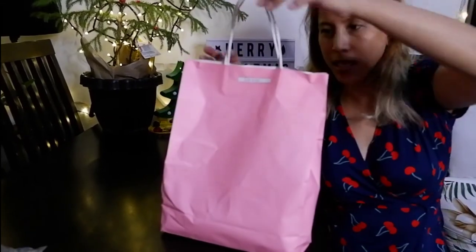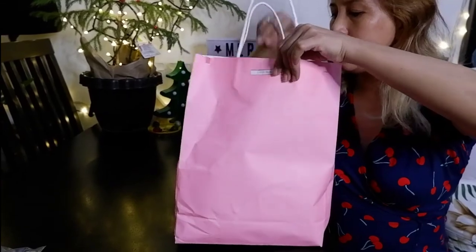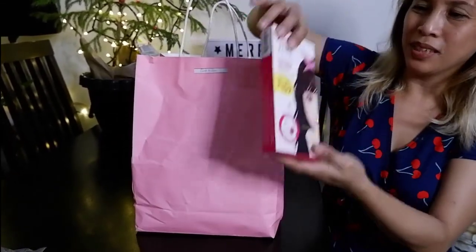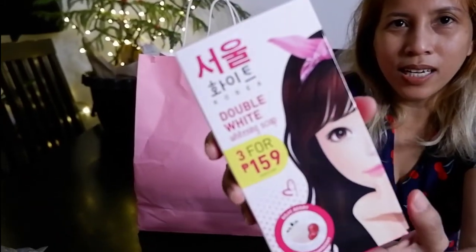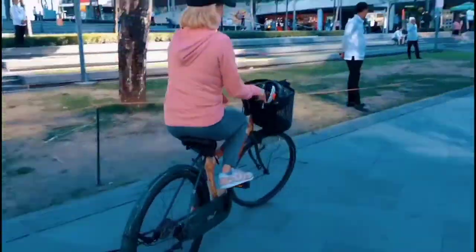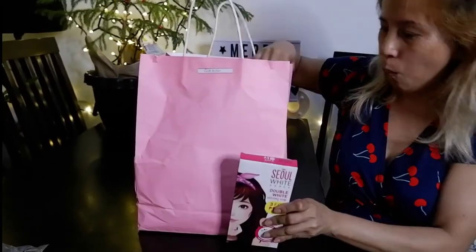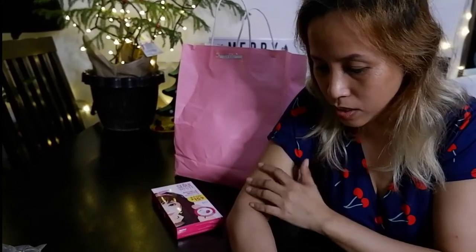Hello earthlings! Let's keep the unboxing rolling. This time I'll unbox this one — I think I can see what's inside. Of course it's from Seoul White Korea! I love this soap. It's mostly for the face to make you lighter, but I like it because it evens out your skin tone. I even use it all over my body.